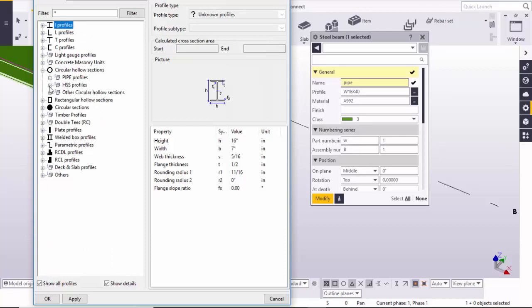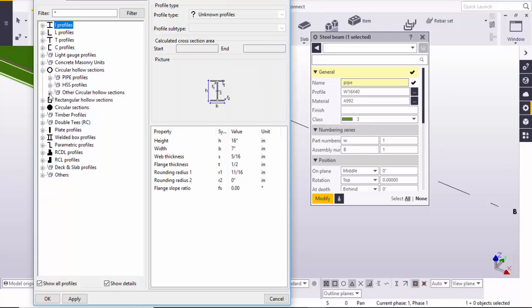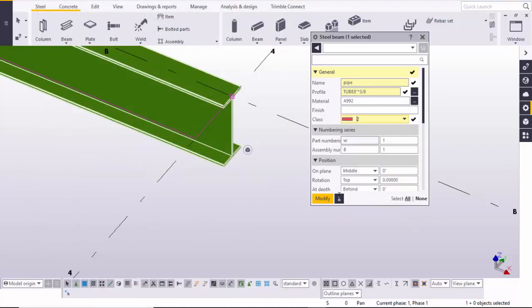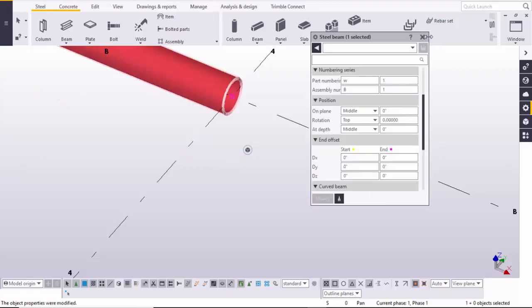Minimize it and go to the circular hollow section. In that you can use the standard pipe profiles, or you can take a custom profile. For example, I am going to take a tube — let's take an 8-inch pipe, and for thickness let's take 3/8 inch. So 8 inch is the outer diameter and 3/8 is the thickness of the pipe. Click Apply and OK. We are going to change the color, then go to the bottom and set the depth to middle, since we are going to take the pipe at the middle. Click Modify and close.